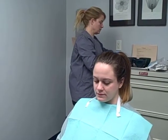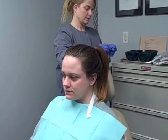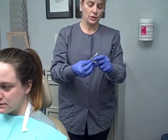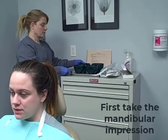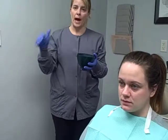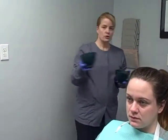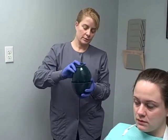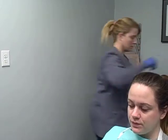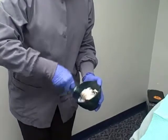Put that on the mandibular, which we're going to do first, and then on the maxillary — add it to that back, posterior edge of that tray. We're going to do the mandibular first. We have our water. We're going to pour the powder into the water — that's very important. Two scoops for the mandibular. Powder into water. Then we're going to mix it up, get it all wet.